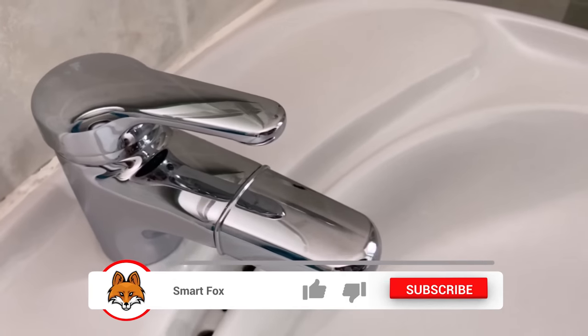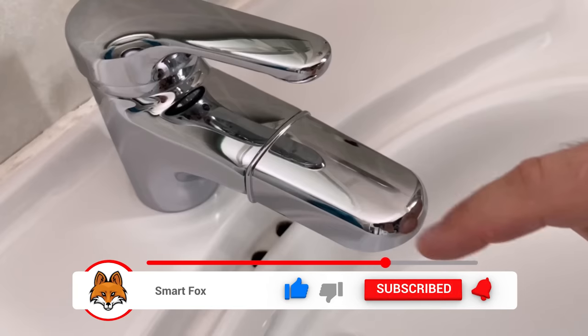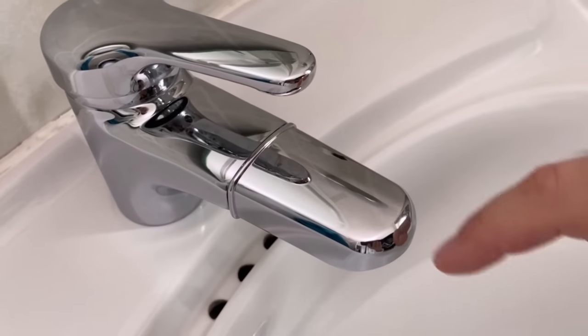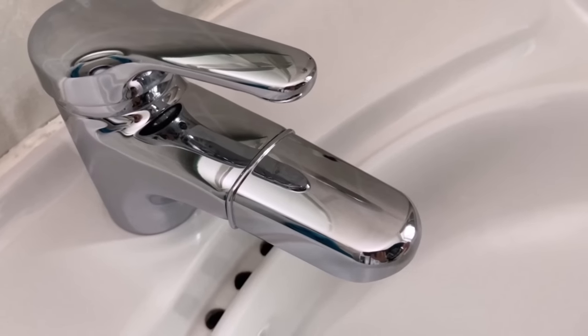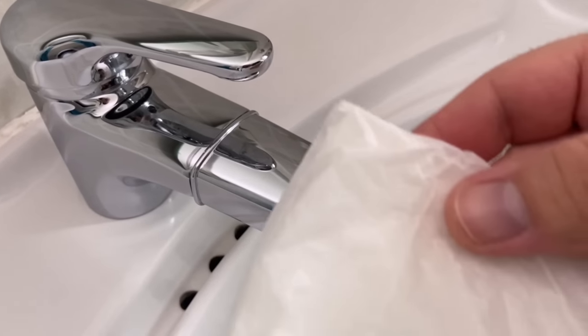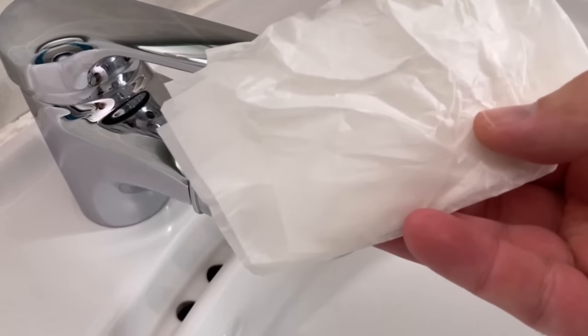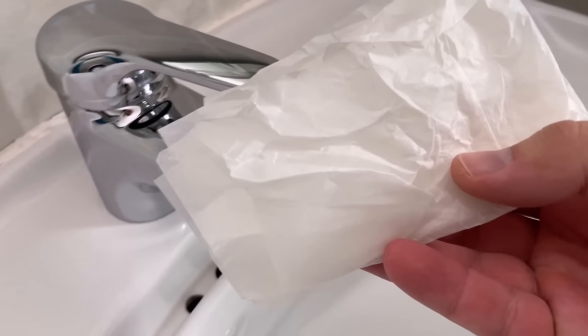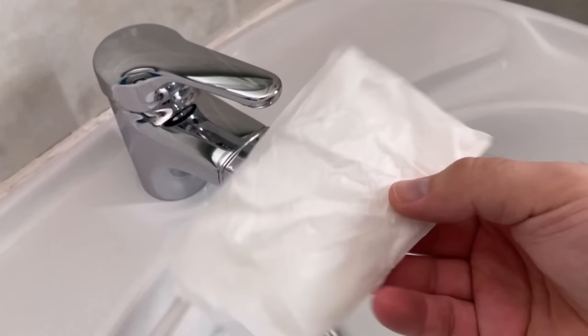And the other advantage is that this also ensures that these parts no longer calcify so quickly. This is due to the surface of the baking paper, because by rubbing it over the tap we spread this coating over the tap. This creates a protective layer that ensures new limescale does not form so quickly. So you can remove the current limescale and prevent it from calcifying in the future.